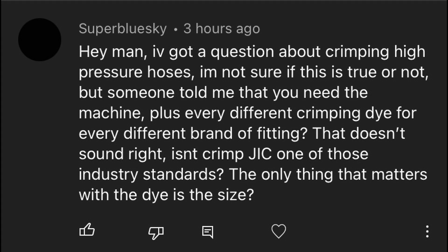I had a question come up in my comment section — you can pause to read it. The person was basically asking about making hydraulic hoses. I think he either misunderstood or just didn't know what he was talking about. But yes, you are correct: fittings are fittings, depending on what style they are.